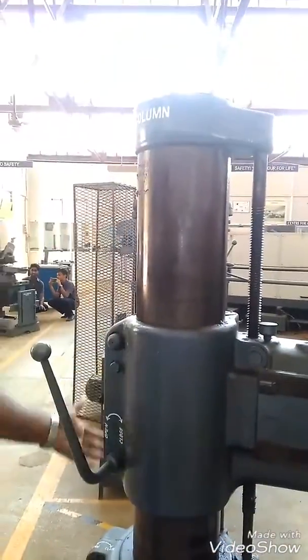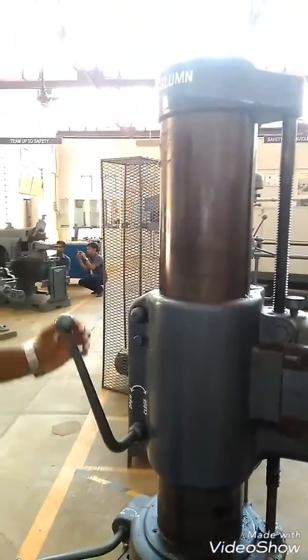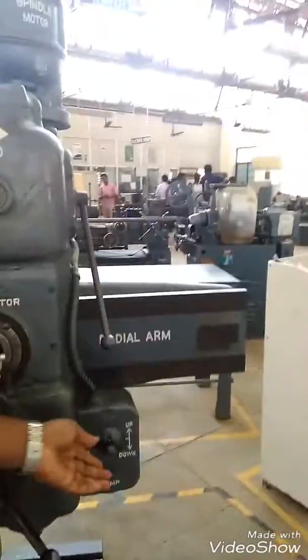And we have a column here. This is the column of this drill machine which makes the drill bit move up or down.